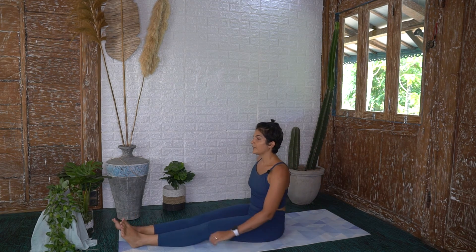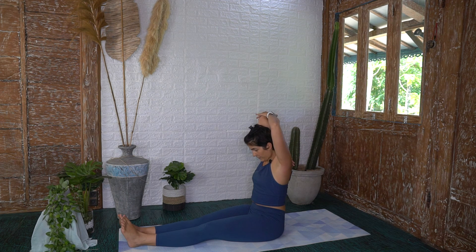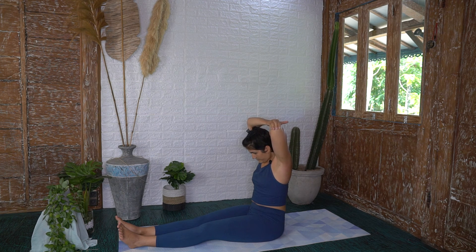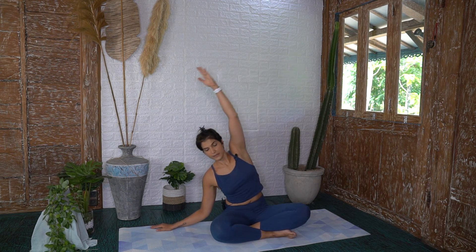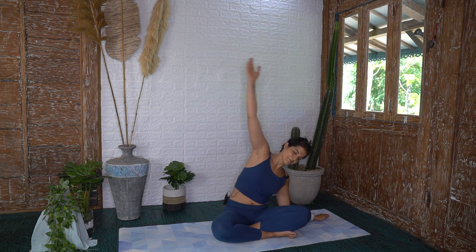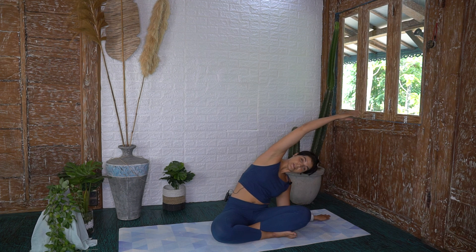Go ahead and stretch those legs out overhead, bring those arms in, pulling back on your elbows, stretching out that tricep. The other side. Coming into a seated position, reaching up, and then just bending that elbow and reaching to the side — getting that nice lateral flexion.